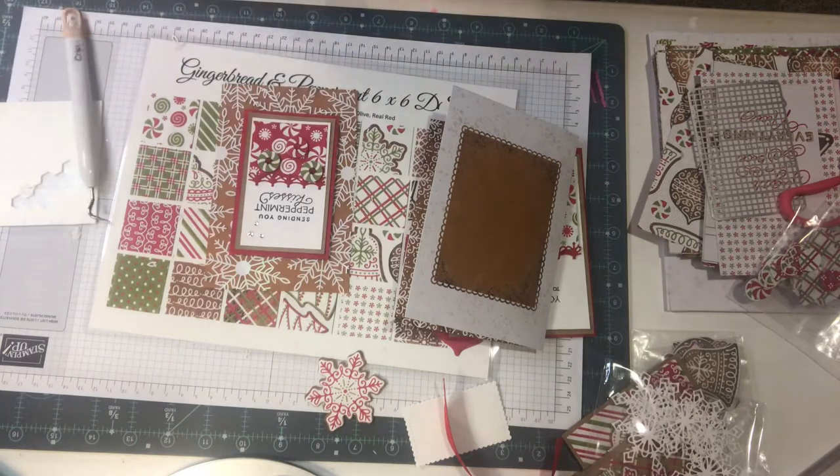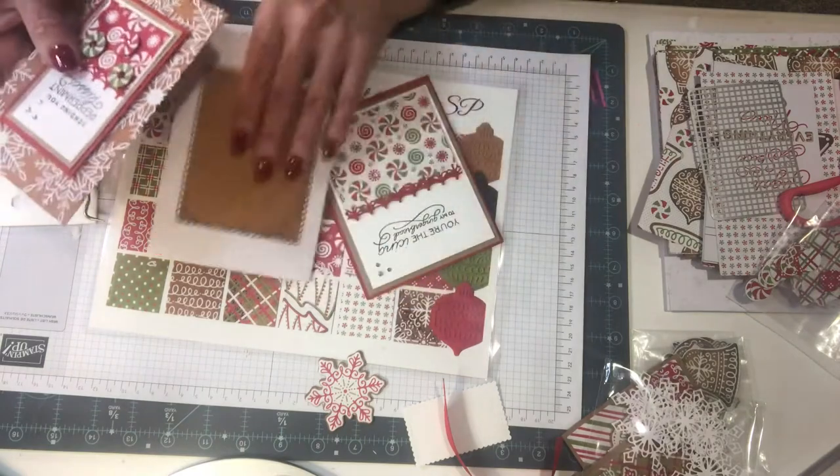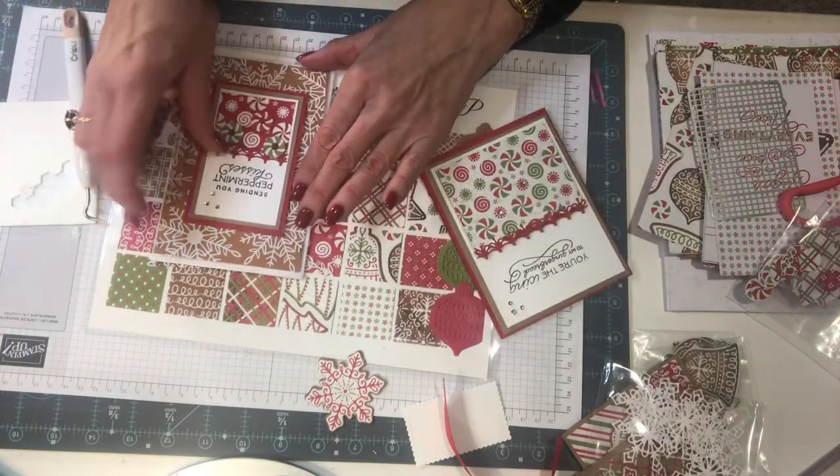Sometimes you look at your work and go, 'What was I thinking?' I'm going to put some dimensionals on this and be right back. Now I've got my dimensionals on — I'm going to center this. It's already been matted; I don't want to mat too much because I really do want some of my snowflakes to show off.